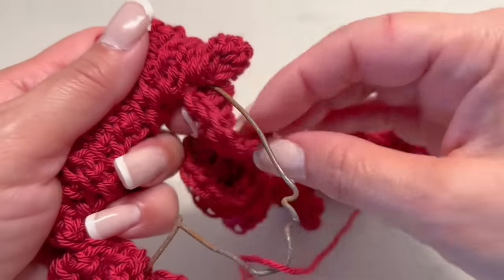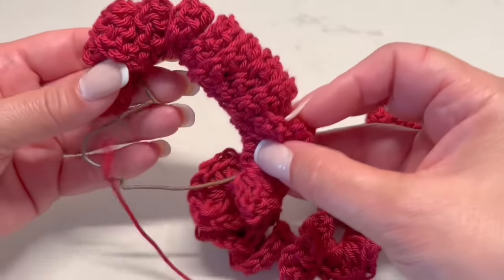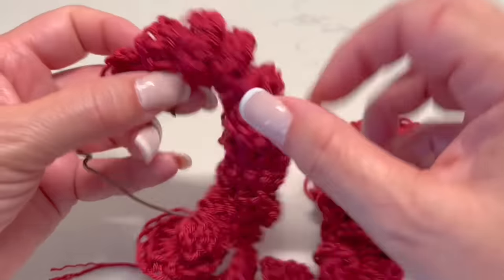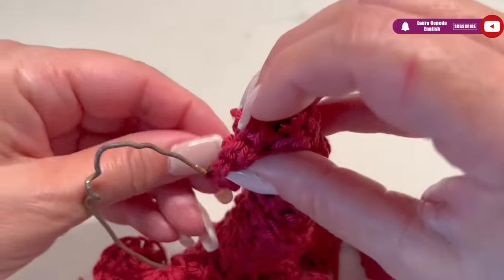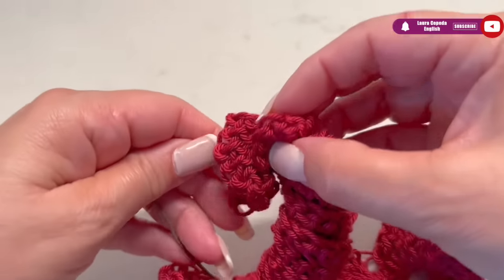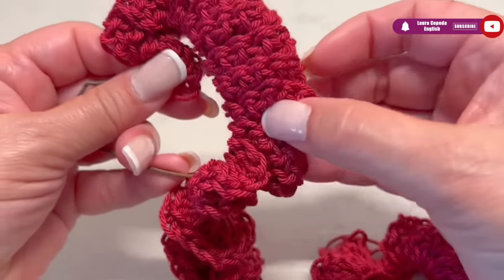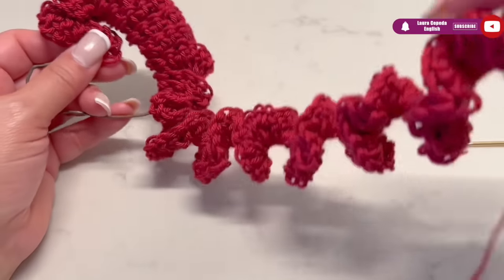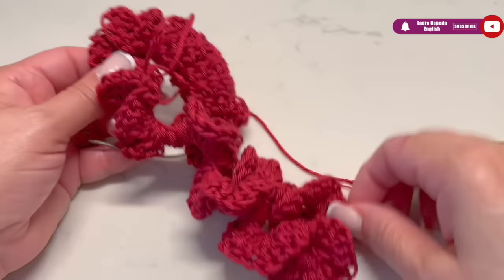So let's try if this cord strip is enough. Once you are sure it looks beautiful, you can use some glue, and with that we will finish. We are going to continue all the way around until we cover all of the shape.